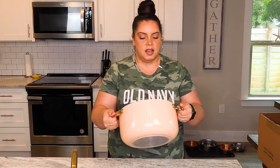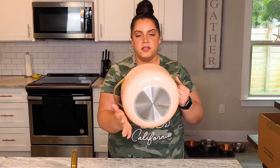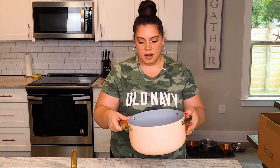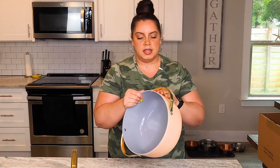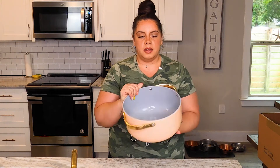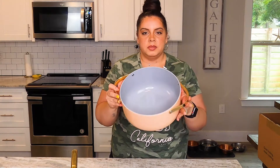Last but not least is the Dutch oven. Her handles are so sturdy. These guys are thick. They are bringing it. All around, it feels like the thickness just continues from top to bottom, the sides everywhere. I love it so much. They are very sizable.